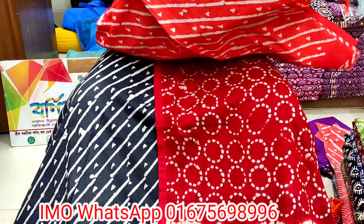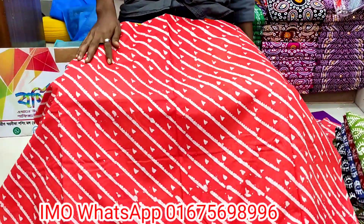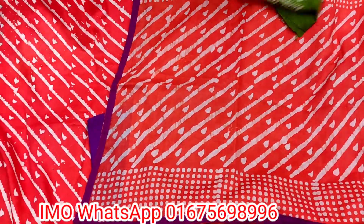This is the color. The price is 600. It will be 600 price.